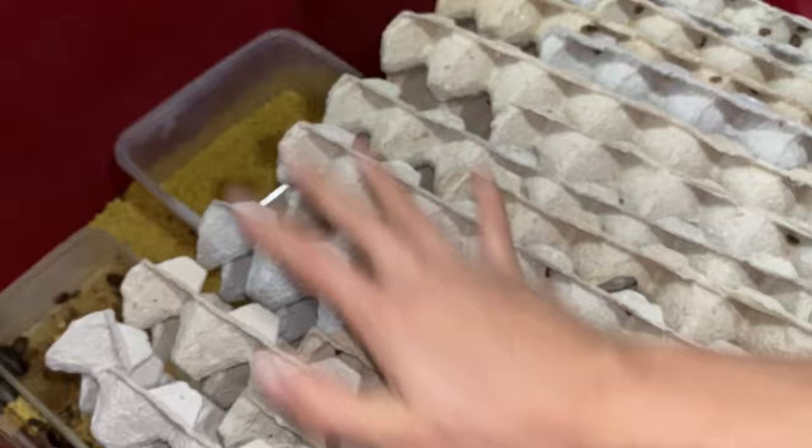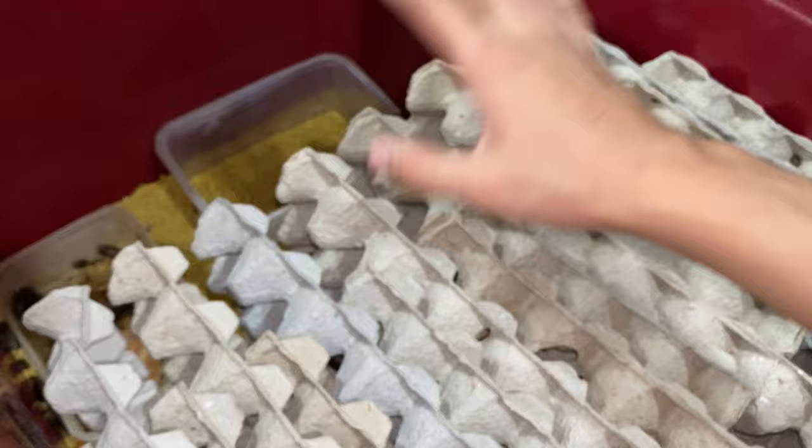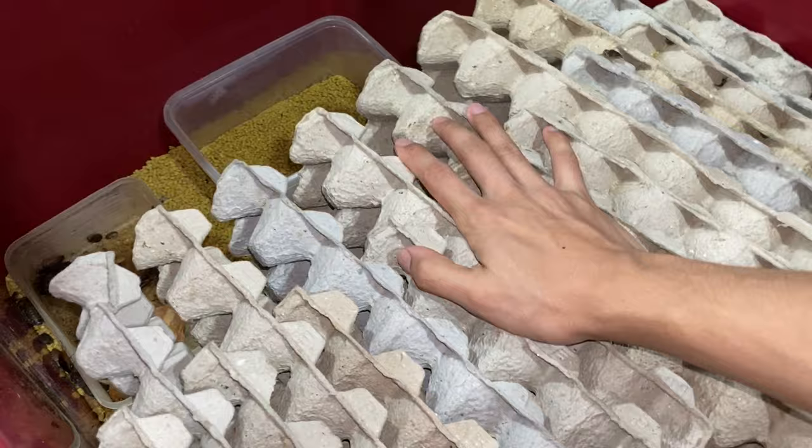You can also gut load them with apples. Oranges, I heard, boost their breeding, but I don't know if that is a myth. For me, pumpkin is my go-to fruit or vegetable.